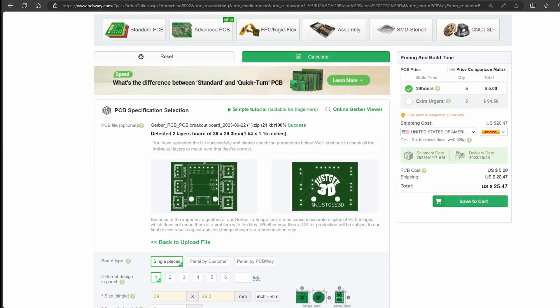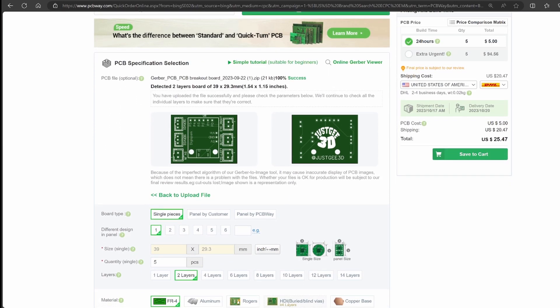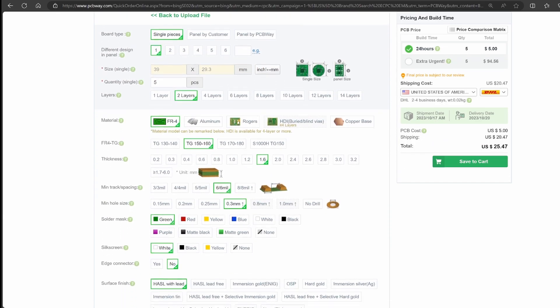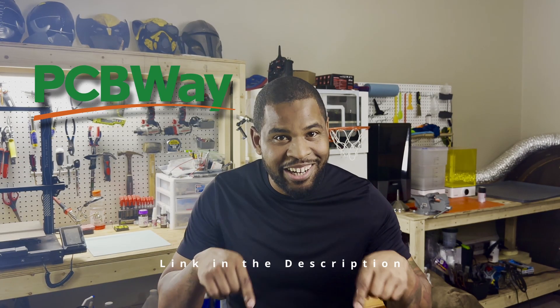PCBWay is a leading manufacturer of prototype PCBs for whatever project you're working on. Once you load your Gerber file, you can choose from many customizable options, from the solder mask to the silkscreen color. They're also very affordable. Choose PCBWay for your next PCB project — link is down in the description.